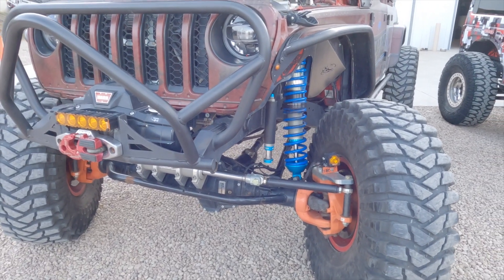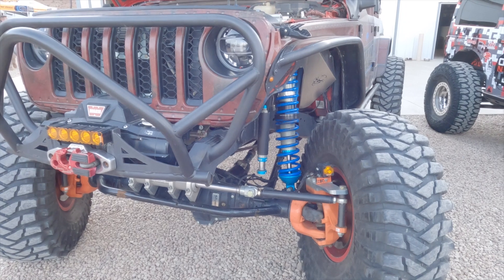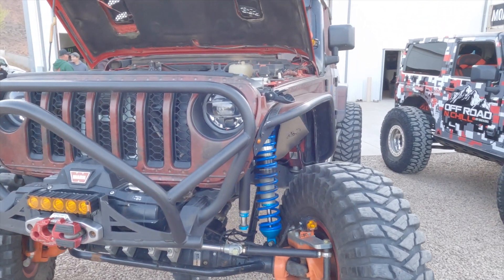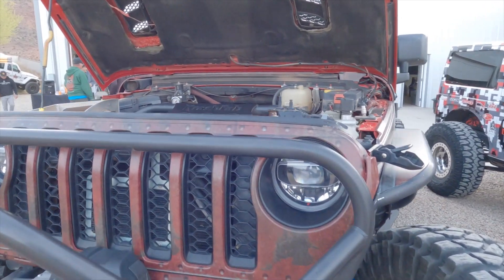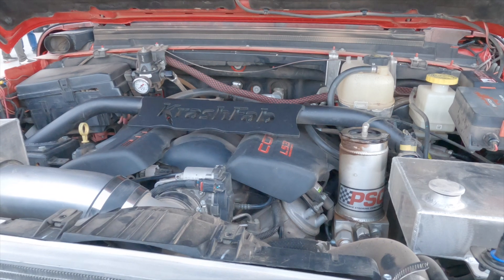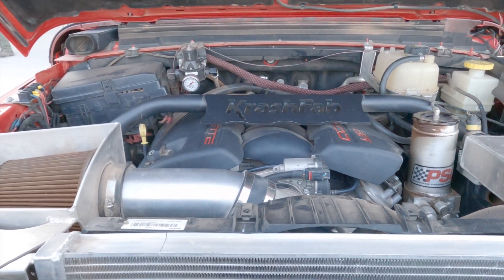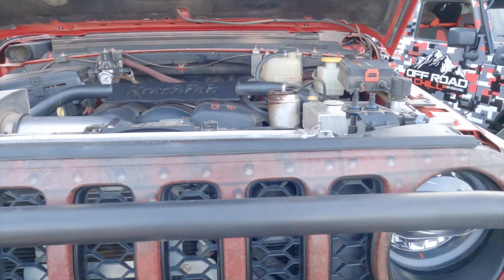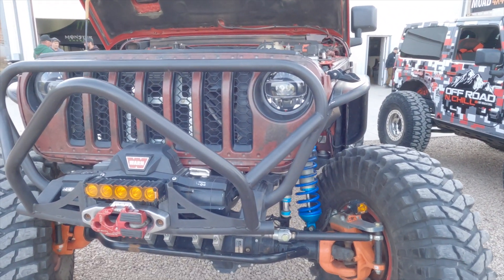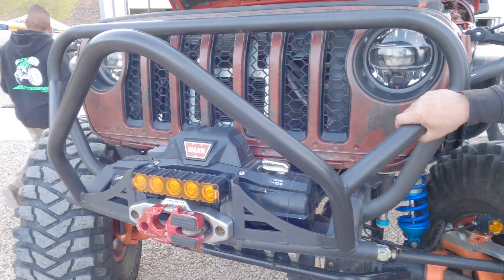Tell me about the axles, bumpers, the engine — everything. Well, the engine came a little bit later, but we got the LS3 — that was done in Vegas by Sin City Diesel. I wanted to have enough horsepower for the weight of this truck and everything I was going to do to it, so now I got some horsepower to turn these tires.